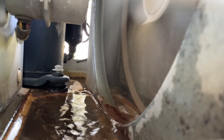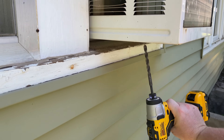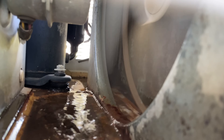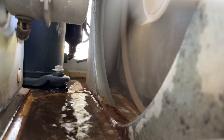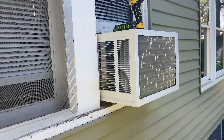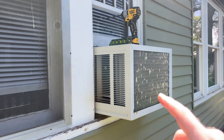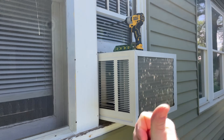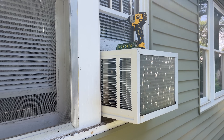Naturally I wanted to bust out the drill and put a hole in the bottom — but then I thought, this must be engineered this way. And sure enough, these things have what's called a slinger ring that's part of the fan. It takes the pooled water and slings it across these condenser coils right here, which helps with evaporative cooling and blows the hot humid air out so water doesn't pool below.